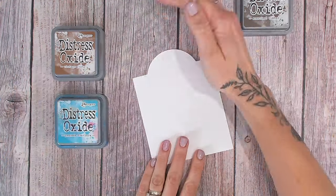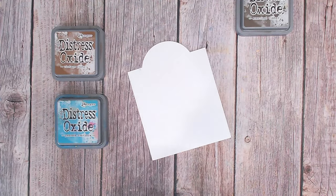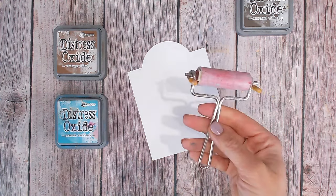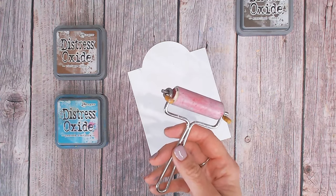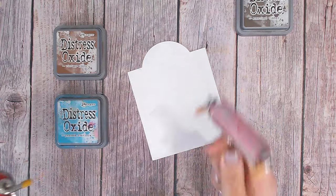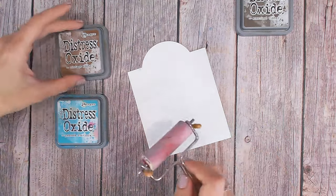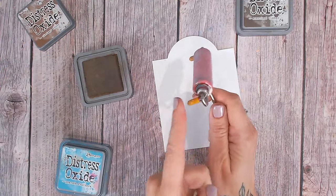I'm working on watercolor paper. If this is the first time watching, there is a video one where I explain the tags I've made, what I've made them from and why we're using them — you'll find that at the beginning of the playlist. I've got quite a small brayer here; you can get different sizes, but this one I find I can get a little more control and detail in.